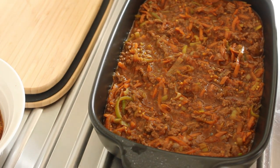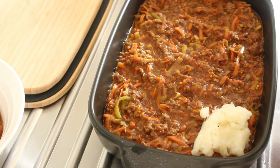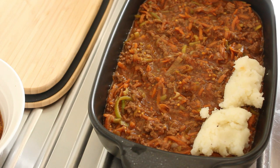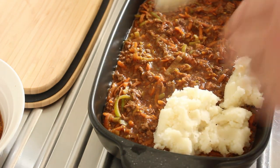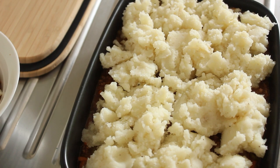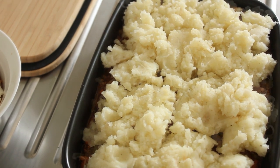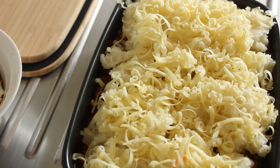We've got our potato mashed, so we're just going to put it on the top here, and then we're going to cover that with grated cheese. There you go — there's the mashed potato over the top, and I'm just going to put some grated cheese on top of that as well. There we have it — grated cheese on top.